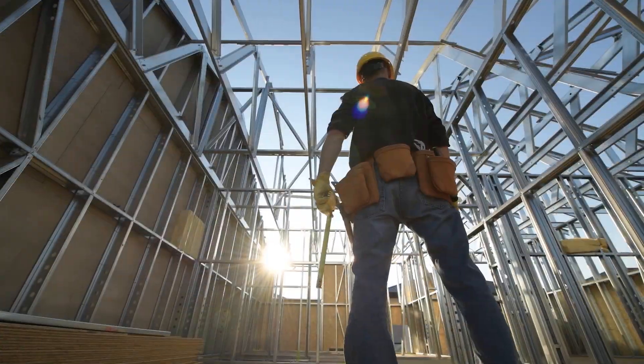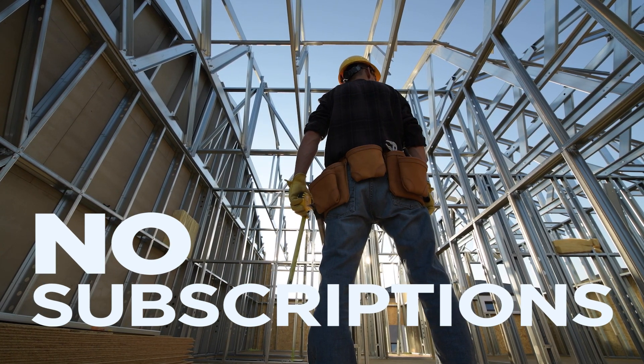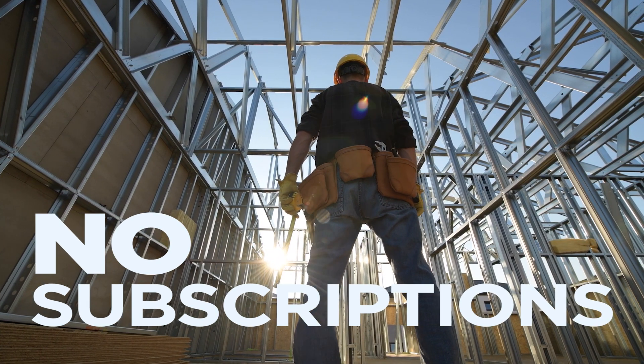And unlike some systems on the market, we believe you should be able to use your tools without any annual software subscriptions. When you buy a Flex, you own it, and updates are free.